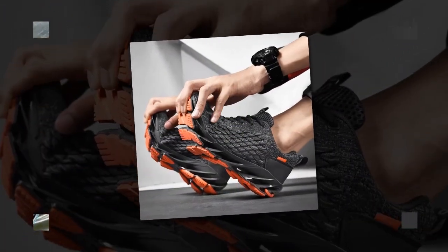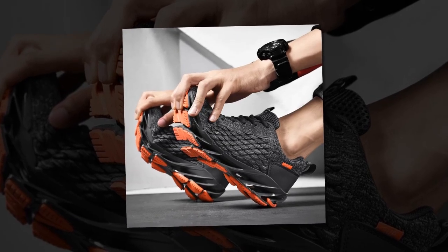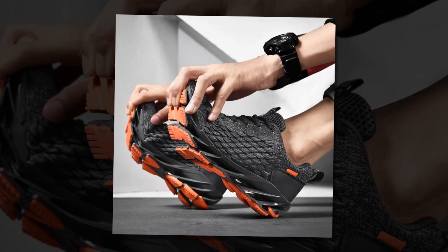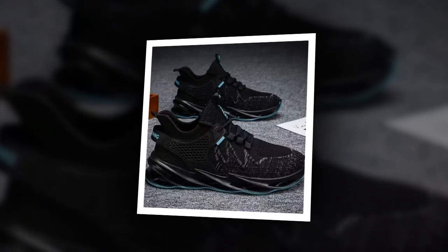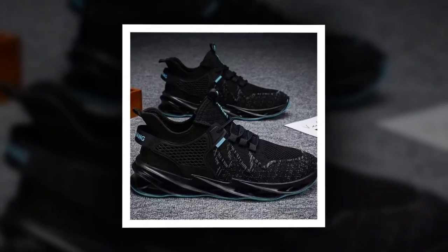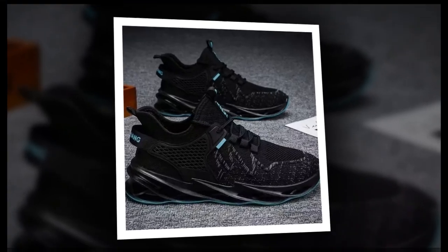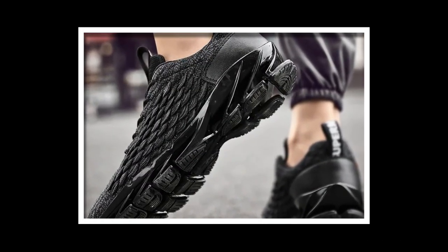In conclusion, the Antpots men's casual sneakers are a solid choice if you're in the market for comfortable, stylish, and functional shoes that can handle long hours of wear. They deliver on breathability, cushioning, and support — all key elements for anyone who's constantly on their feet. So if you're looking to step up your shoe game, these might just be the perfect fit. If you like the shoes, you will find the link in the description and in the comment section.